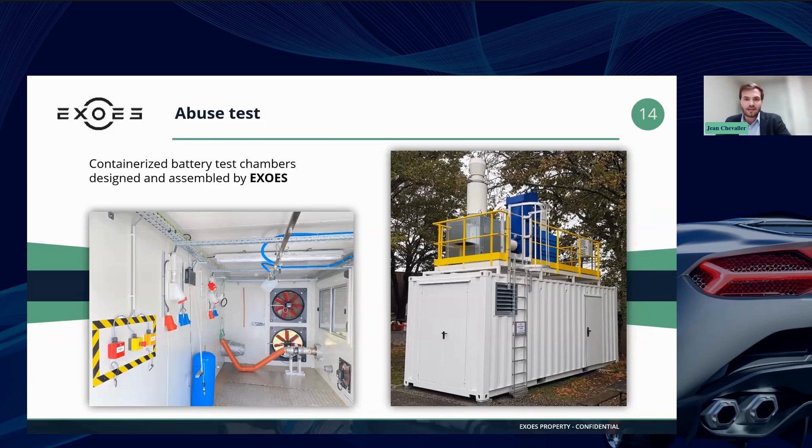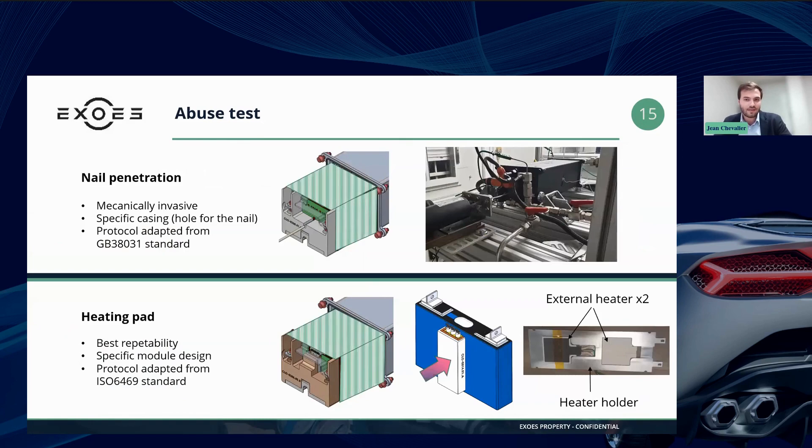At ExoS, regarding the actual test, in order to trigger cell thermal runaway inside the testing module, there are several possibilities. The method we use at ExoS is either nail penetration or an external heating pad. Nail penetration — the protocol is quite straightforward: it consists of running a nail into the cell, which simulates an internal short circuit that triggers the thermal runaway.